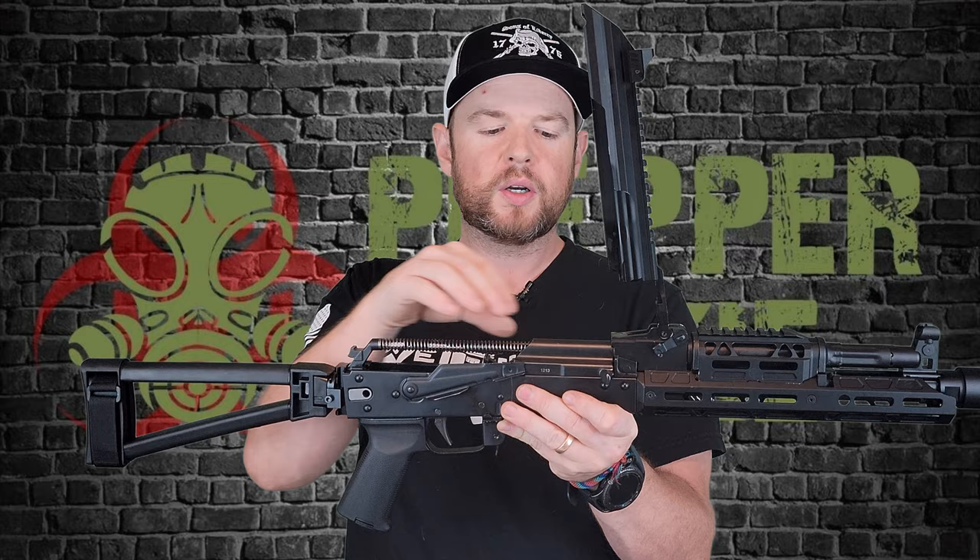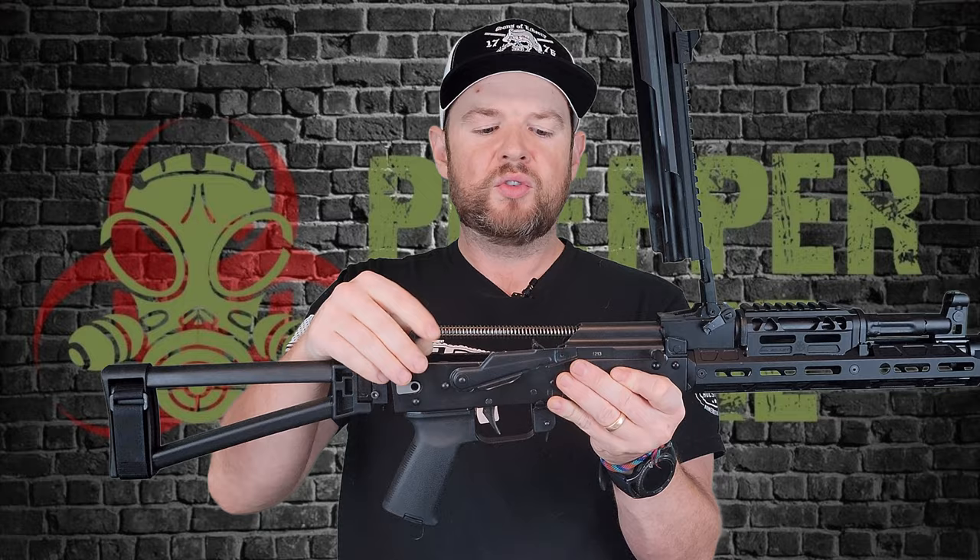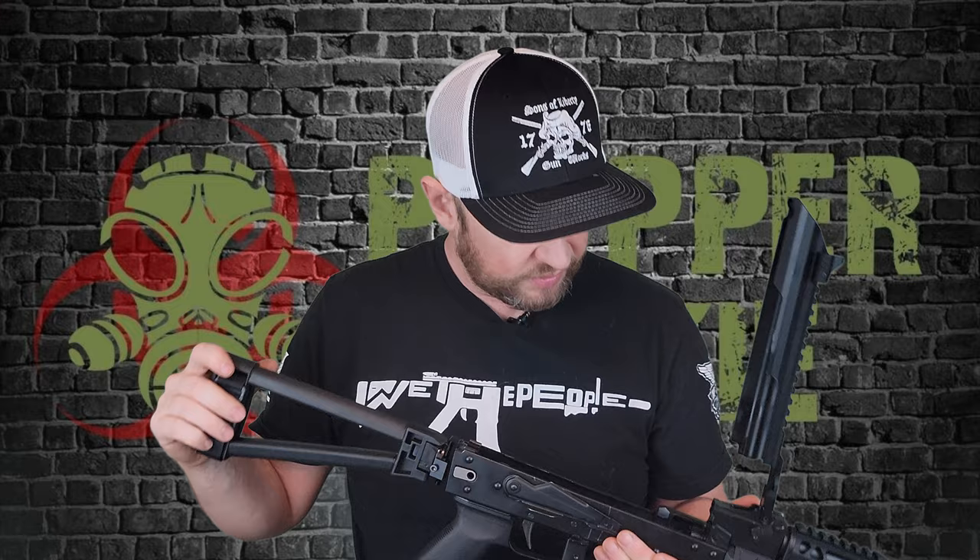To take the gun down, push the takedown button past the dust cover — it's hinged and stays up nicely. You'll see the guide rod and spring, the bolt and bolt carrier, and the front trunnion; these are all hammer-forged parts made by Toolcraft. To disassemble, push forward on the guide rod and spring to remove it, then slide back on the bolt and bolt carrier. Inside, the fit and finish looks really good.